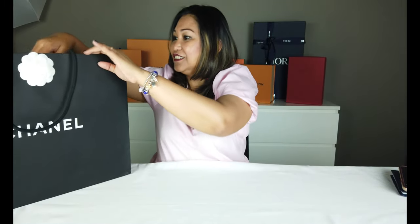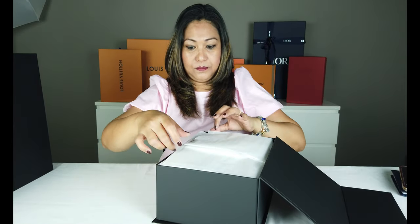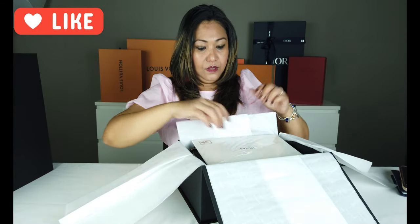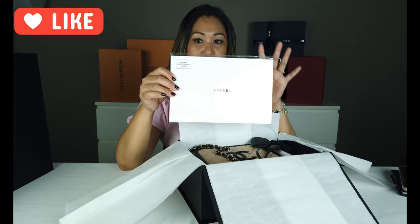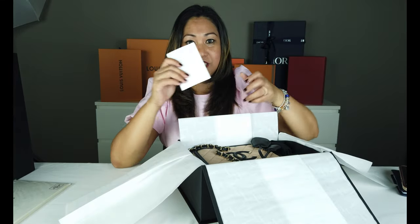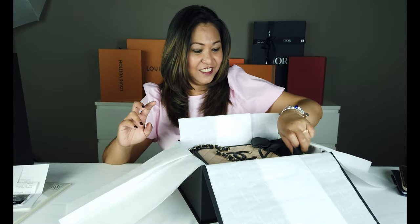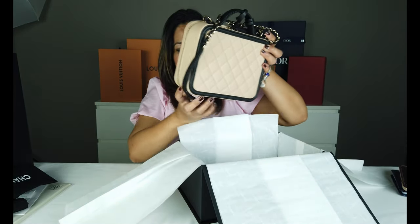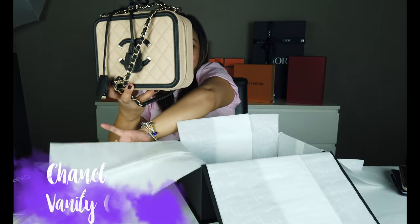Kaparehasang nakita nyo kanina, yung ating Chanel bag — yung vanity medium Chanel. Bali ito guys, yung sa loob nito meron syang cloth na panglinis ng bag. Syempre yung kanyang resibo at yung cards, yung card niya, yung anong series sya, yung dust bag. At ito na yung ating Chanel vanity medium bag.